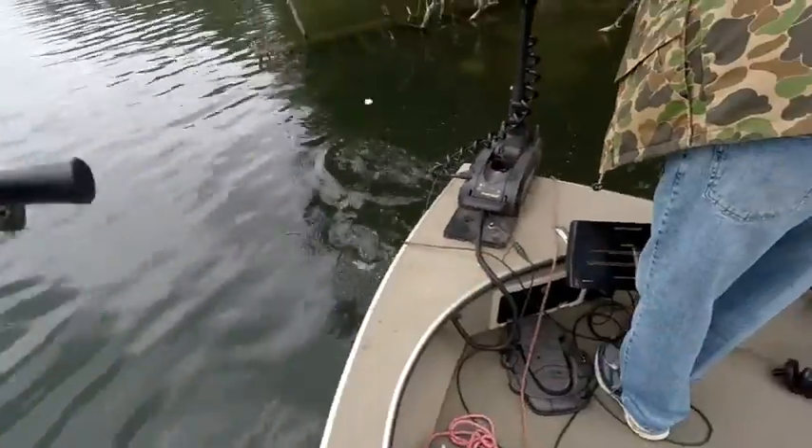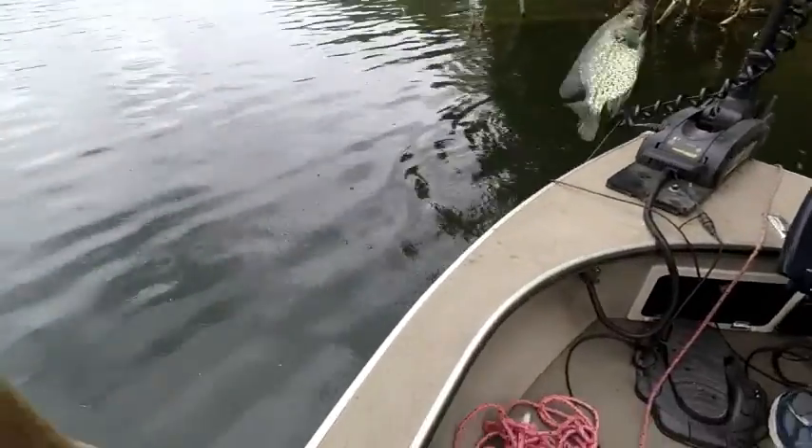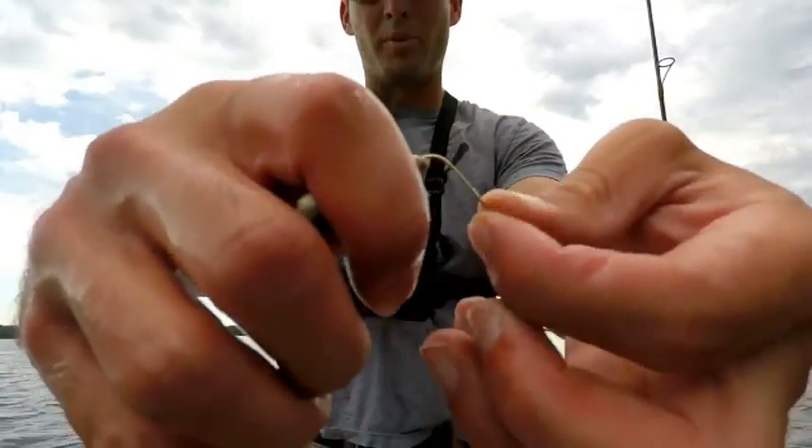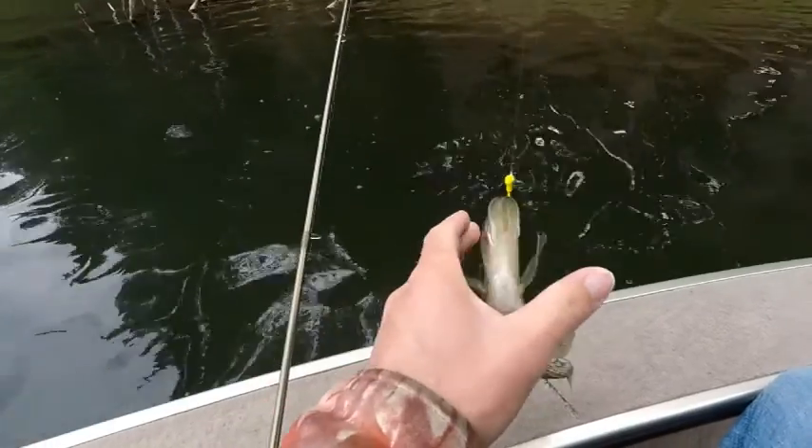You can catch anything fishing with a bobber. So I'm going to give you two rigs today. One is going to be more focused on live bait rigging with a bobber and the other one is going to be focused on fishing with a jig and bobber.